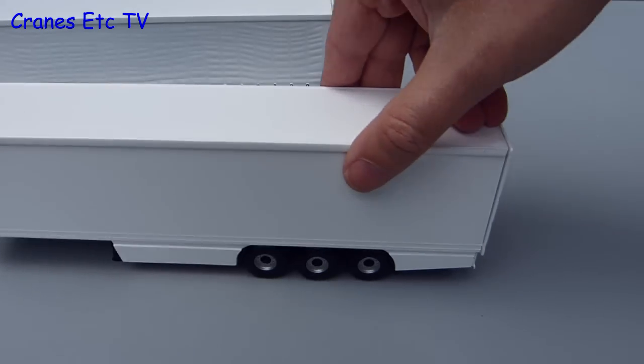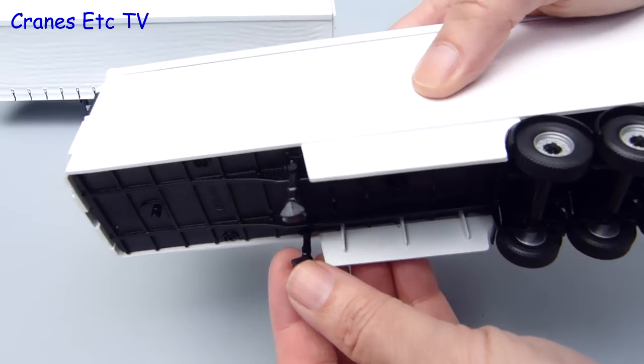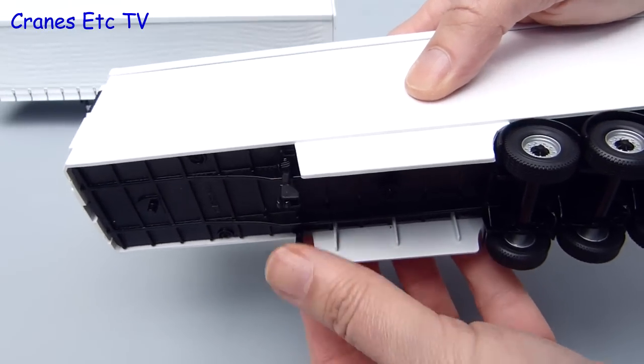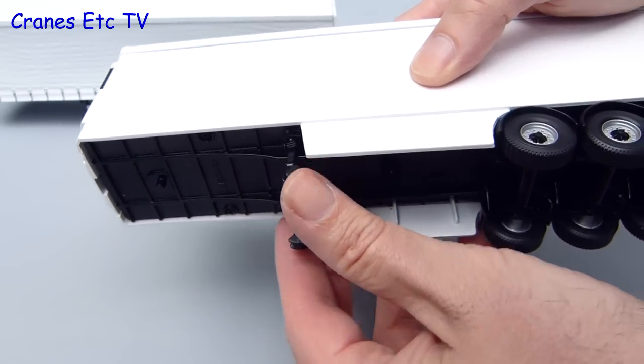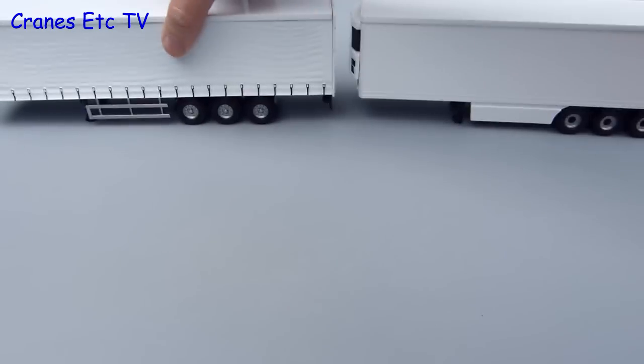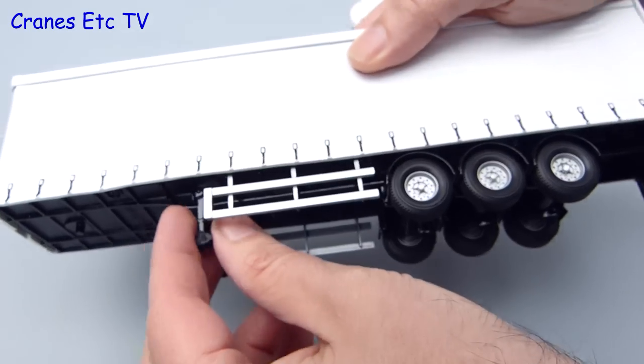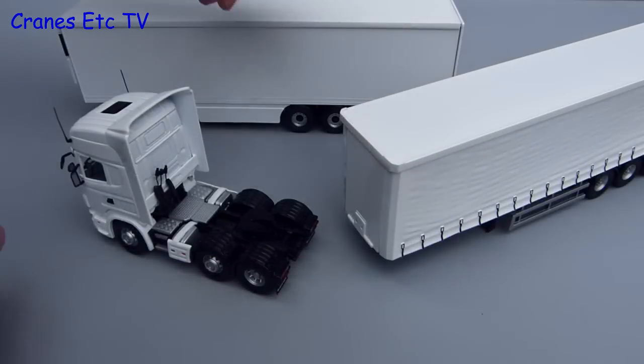In terms of features the trailers are really identical. They roll well enough and the wheels are all on common axles. At the front there are a couple of cam feet on the landing legs which you can push down to support the model when it is standing. Here is the curtain side trailer — same wheels and same little cam feet on the landing legs.